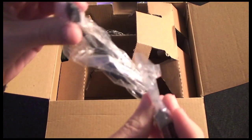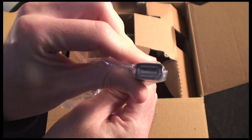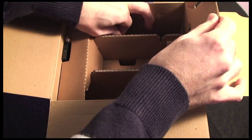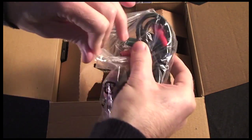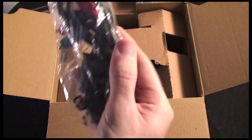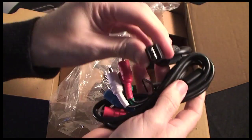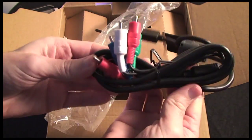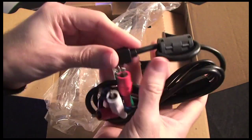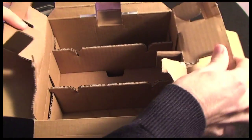Also included is a micro USB to USB extension cable, so you can use a normal USB cable with the device if you haven't got the correct connectors on your computer. Just to clarify: the earlier video cable I showed was for standard-definition output, and this second one is the multi-AV out for high-definition output with component connections on the other end, giving you high-def output to your TV. And that is the box empty.